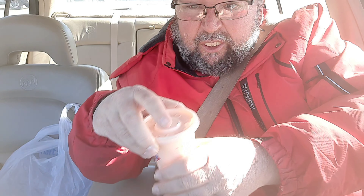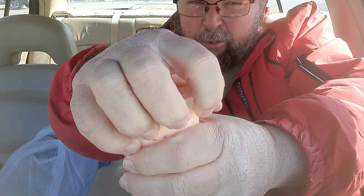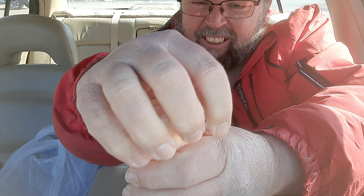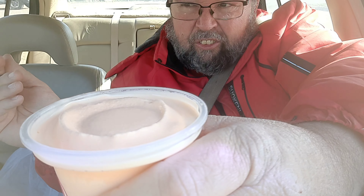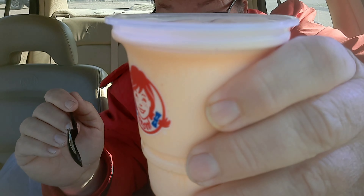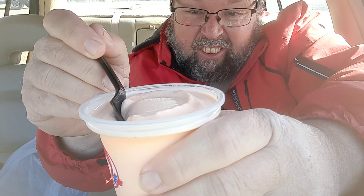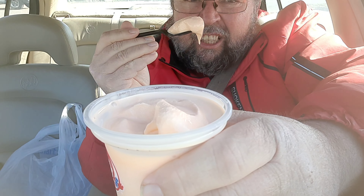Welcome to Brad's Food Reviews. Today we're trying the Orange Dreamsicle Frosty from Wendy's. It's like a regular frosty — like an orange or chocolate — but this one is orange. I'm going to try it and see how good it is. This is what it looks like.